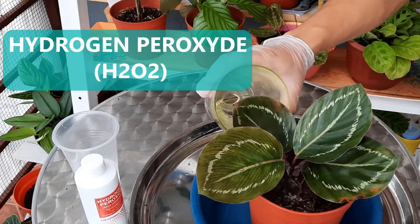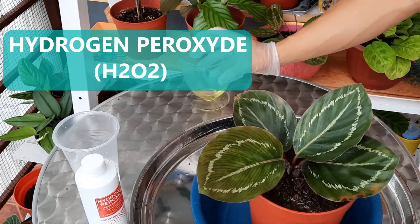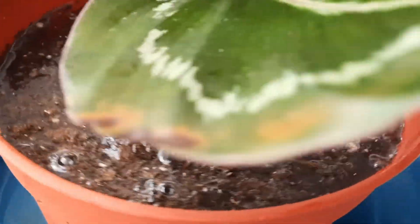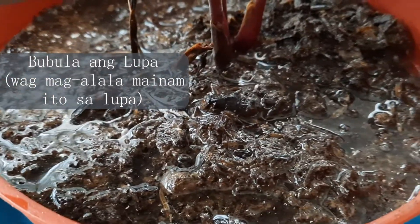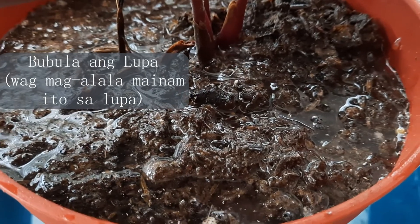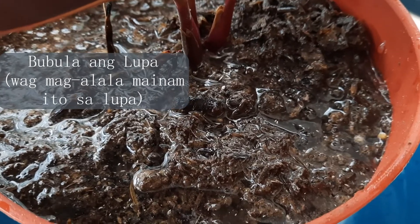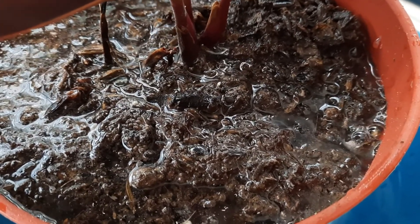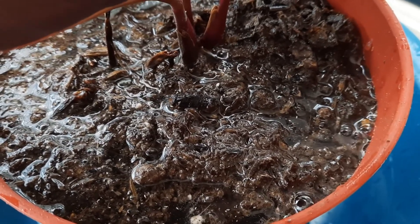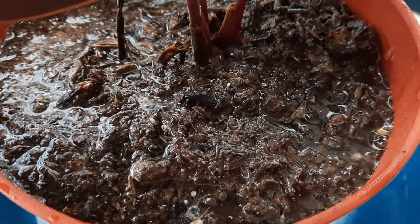Hydrogen peroxide is H2O2 — it's like water, H2O, but with an extra oxygen molecule. It helps encourage healthy root growth because of that extra oxygen. Oxygen helps plants absorb nutrients from the soil. If you discover root rot or believe your soil is dense or badly aerated so that air cannot penetrate the roots, use hydrogen peroxide because it instantly gives oxygen to the roots. Plus, it helps loosen the soil so that air can reach the roots, and it also kills off bacteria and fungi present in your soil.